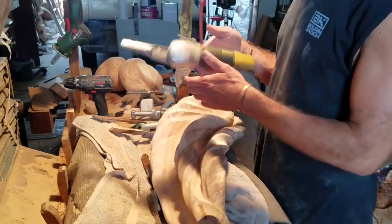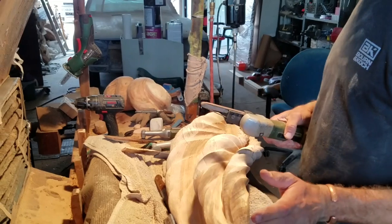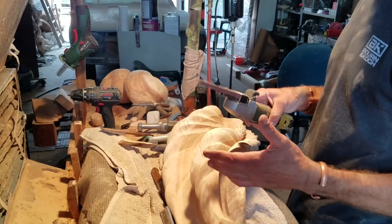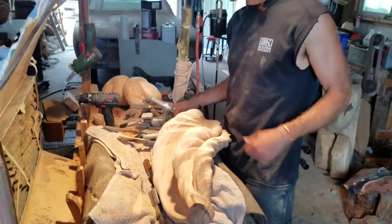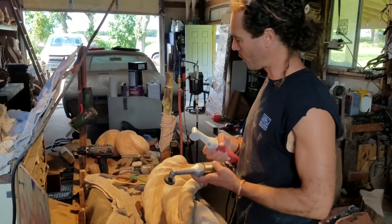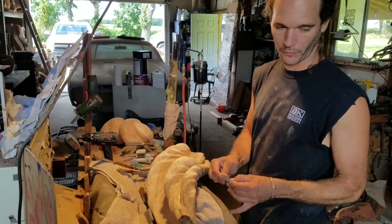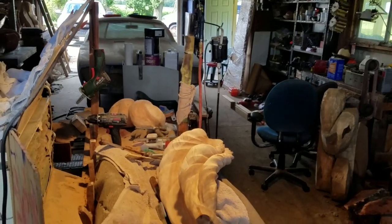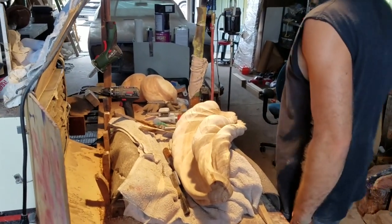This is Proxxon's little mini belt sander. I've had this thing forever and I hardly ever use it — it was useful in a couple spots in here, but I know people who depend on these for their items. I'm still trying to find a use for it. I use these guys all the time and I make my own arbors — I don't want to bore you with that, just leave me a comment if you want to know how I make them, because most of them are homemade. Maybe I'll get into that one day.